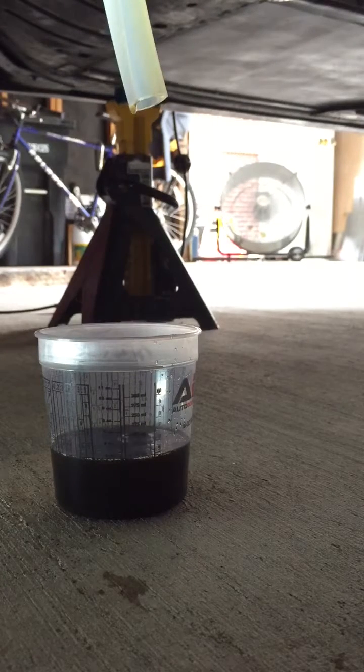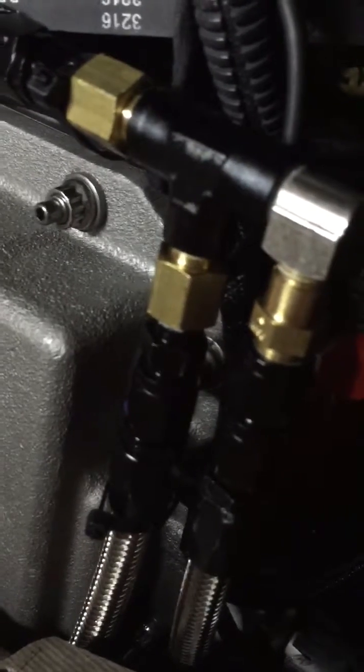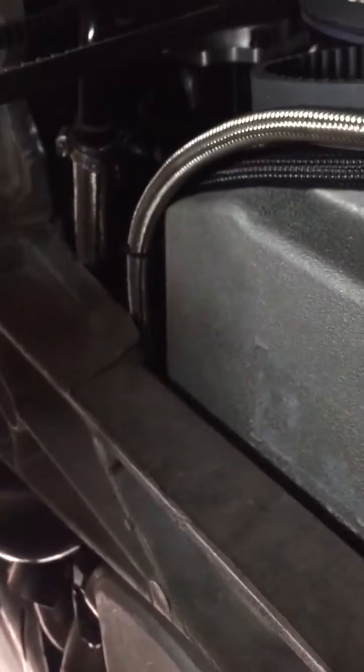Figure out how long that took and convert it to GPM — should be around 0.07 GPM with these 29-thousandths restrictors, which are right there. The feeds on the right going into the 90 — that's a check valve on the inlet into a 90 into the T. There are two brass 0.029-inch restrictors going into each turbo, that side and that side. Thanks for watching.